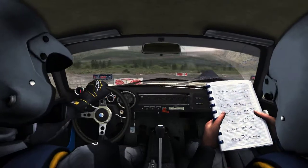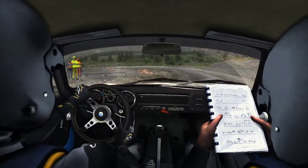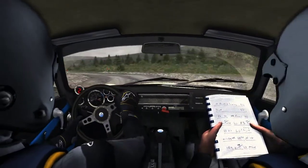Into left 1, long. Opens 2, long. 60. Caution, right 4, over big jump.